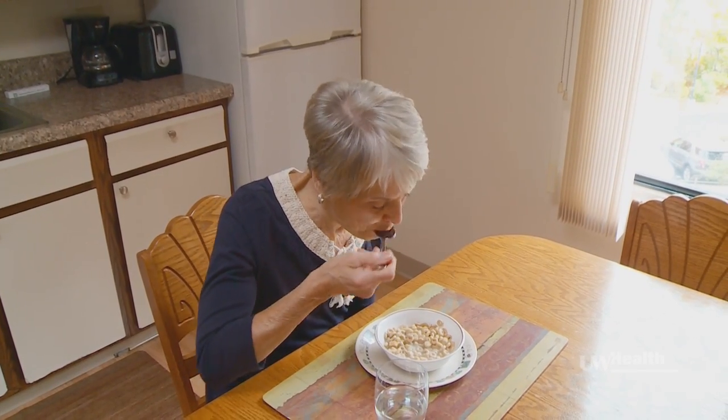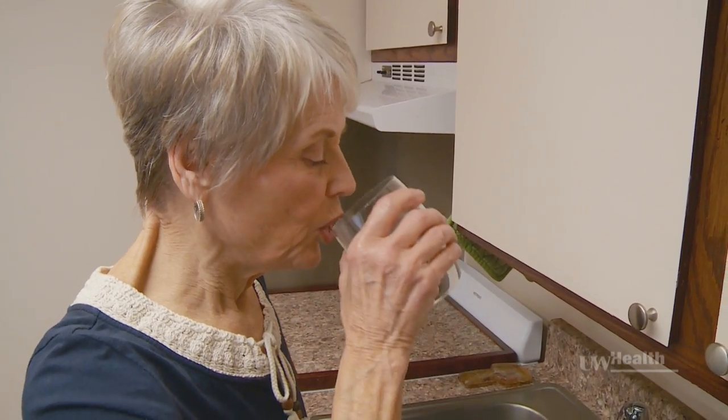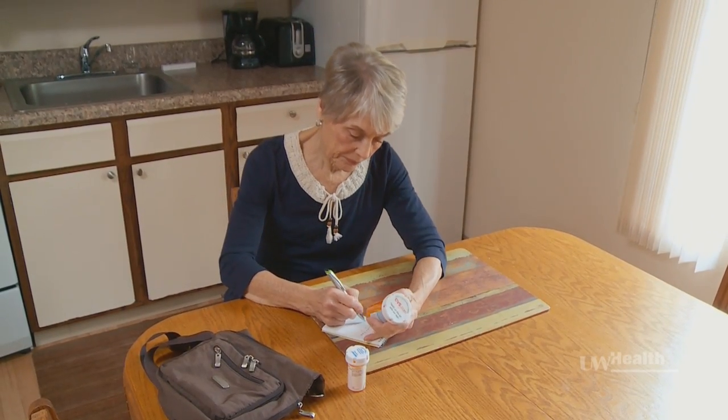On the day of the surgery, you should eat and drink normally, including breakfast on the day of the procedure. You should also take all regularly prescribed medications. On the day of the surgery, wear loose, comfortable clothes. If the lesion is on your face, don't wear makeup.